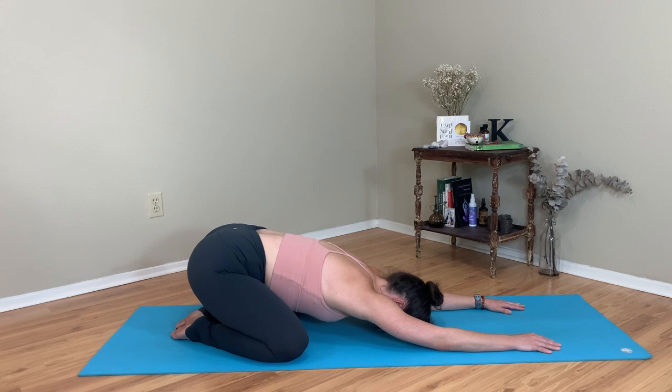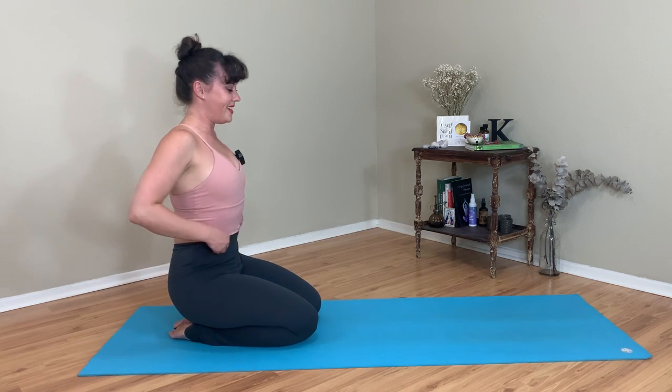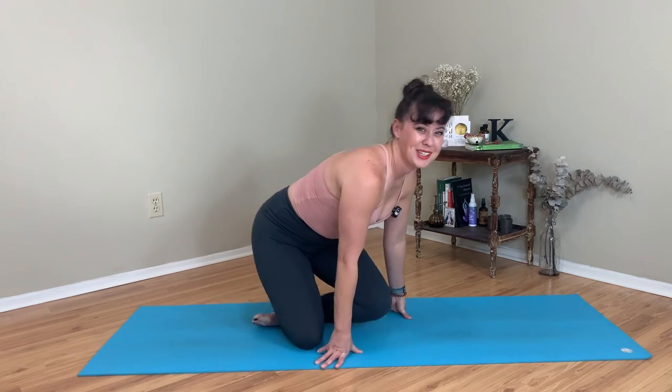Reminding yourself it's not about what it looks like — it's how it feels. Another big inhale. Big breath out. Roll yourself up to a seat in whatever position feels best for you. As always, my friend, give yourself a pat on the back. Thank yourself for doing something so good and just for you. Thank you for joining me for class today. I cannot wait to see you again tomorrow.